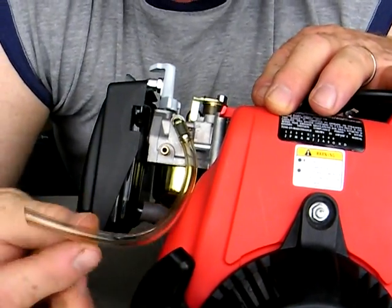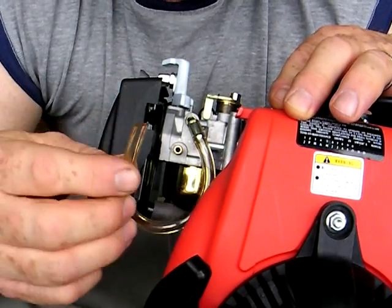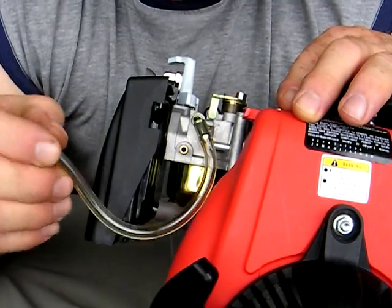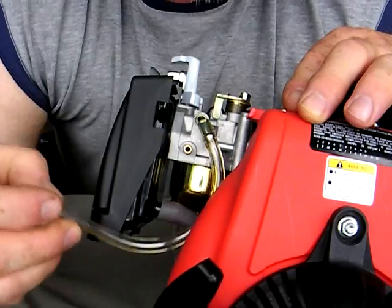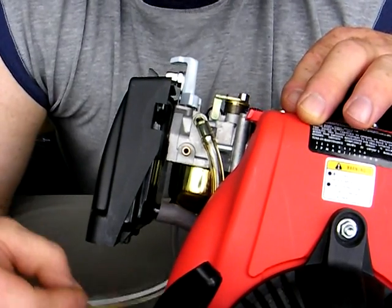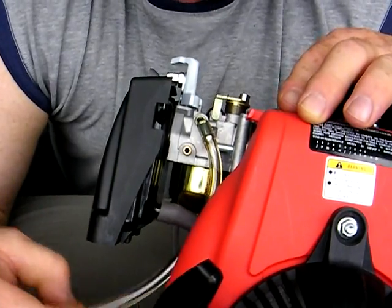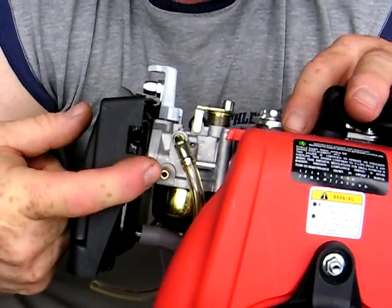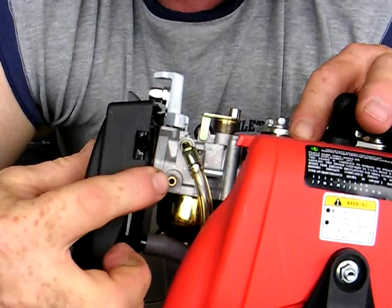Now I'll explain a little bit about the fittings on the side of the carburetor. This particular fitting right here is an overflow drain hose — if the carburetor gets overfilled with fuel it will drain out this hole. For example, if you tip the bike over and fuel starts to flow out, it'll flow out of this.